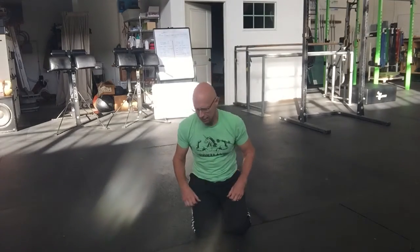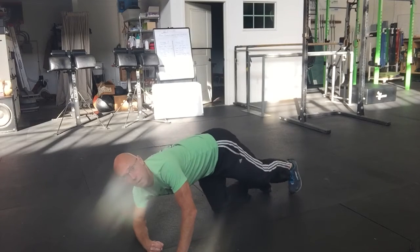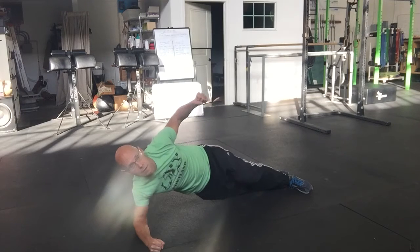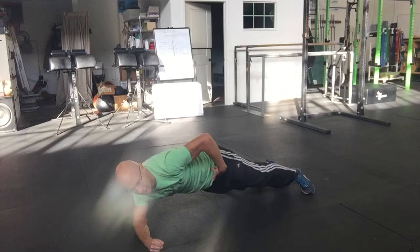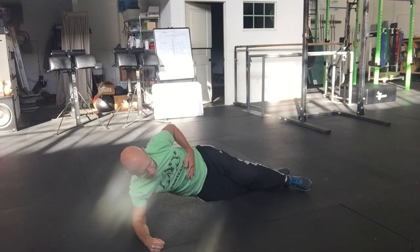Rotating side plank is a shoulder and core exercise. You're going to set up on your forearm with your feet stacked, top leg in front of the other. The movement is to take your shoulders and hips together, turn forward, reach through, and back.